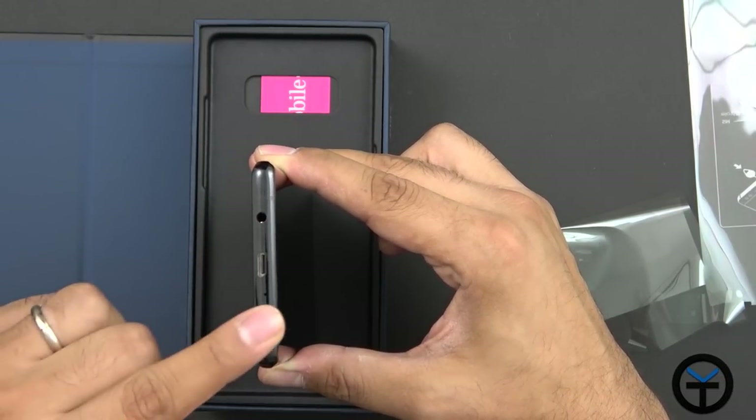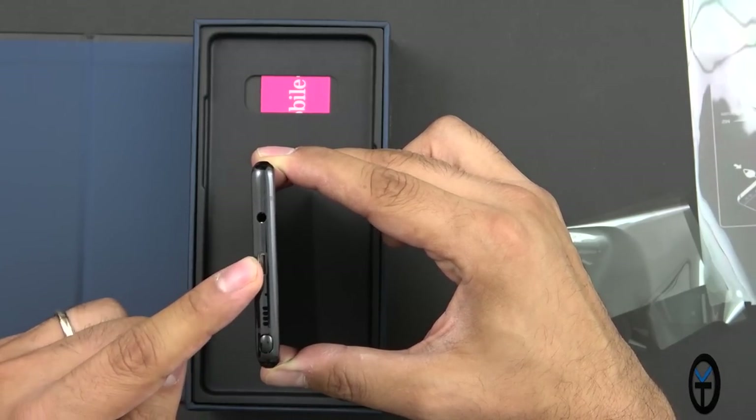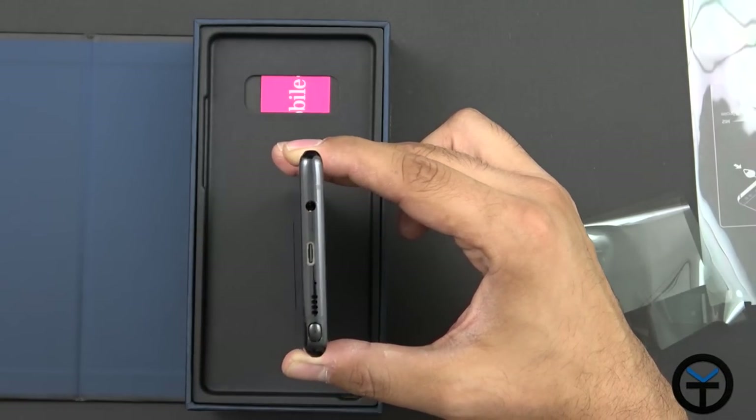The S Pen is flush to the actual structure so it doesn't protrude. On the bottom we have a single firing speaker, USB Type-C, quick charge 2.0 compatible, and of course the 3.5mm headphone jack is still present.